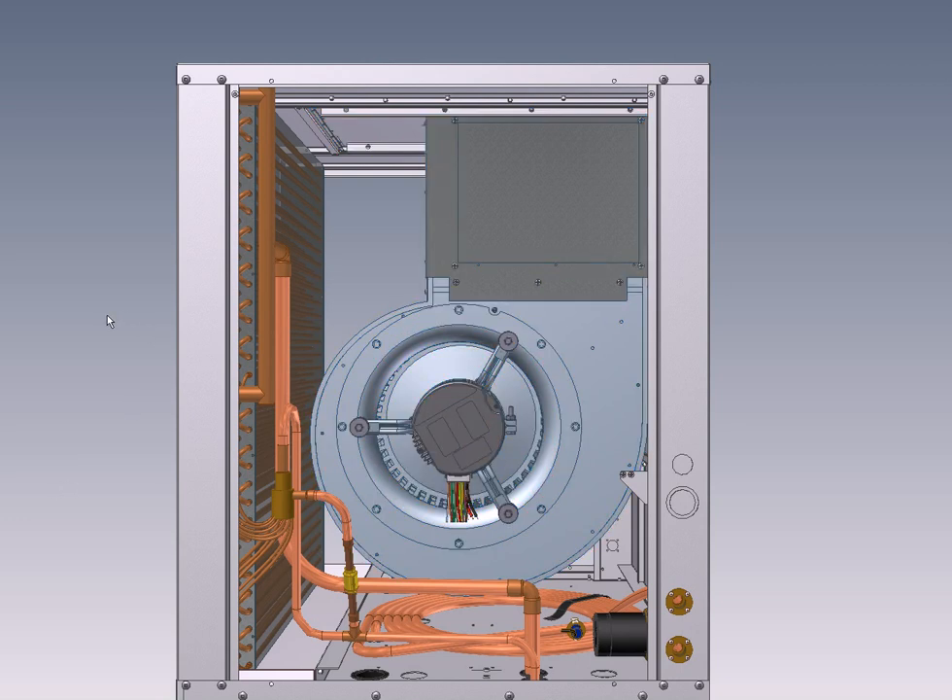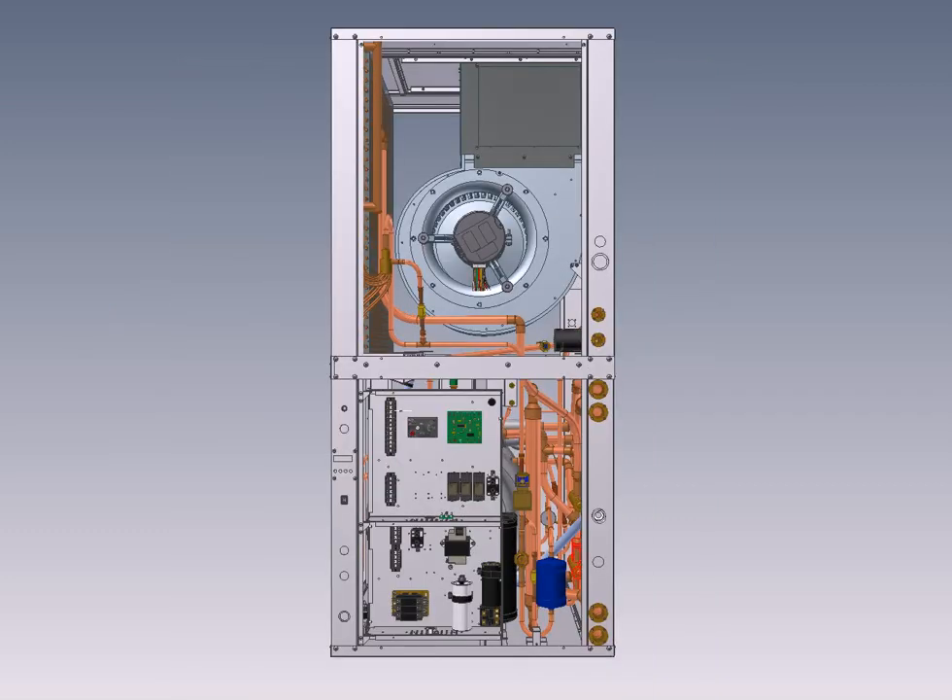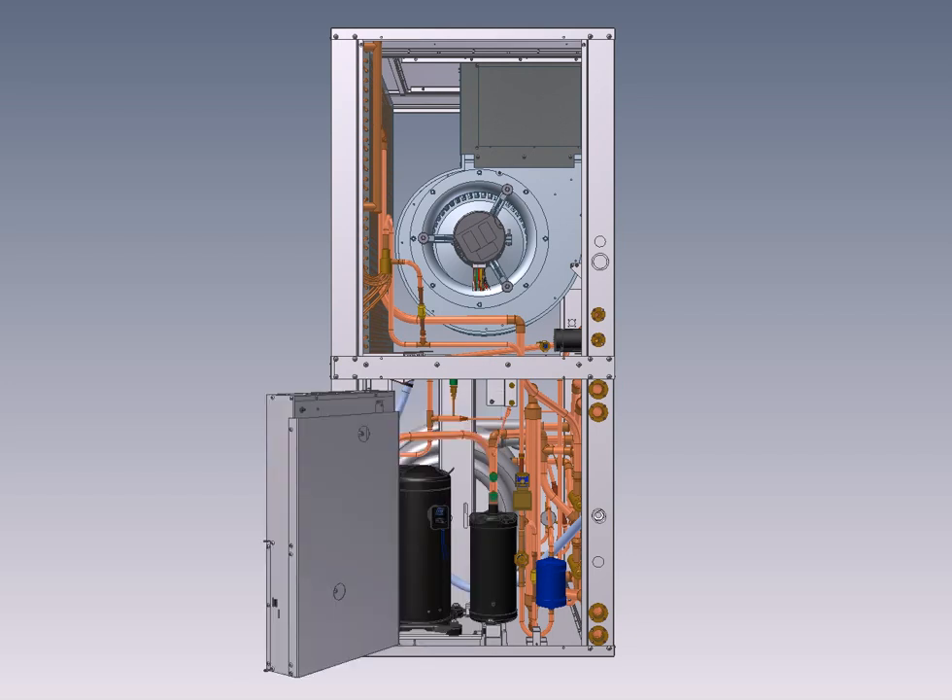The compressor is a two-stage Copeland model, the Ultratech, which has become a standard in the geothermal industry. We use the newest K5e version, which minimizes size and weight and maximizes efficiency. The compressor is mounted with double grommet isolation for low noise, and an optional sound jacket is available to reduce noise even further. You can see the compressor right there.